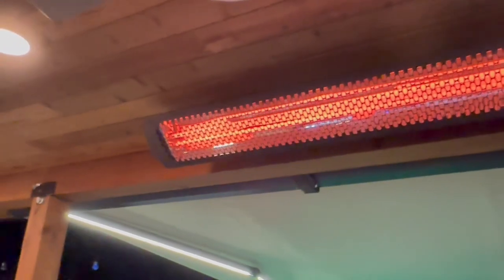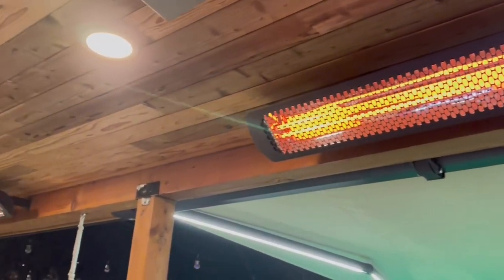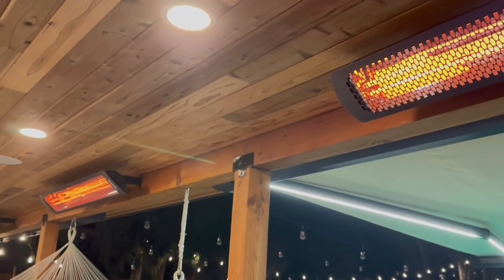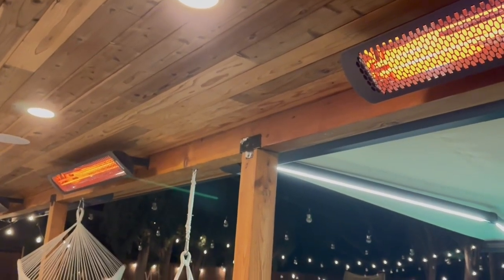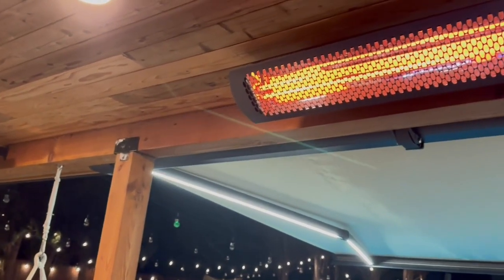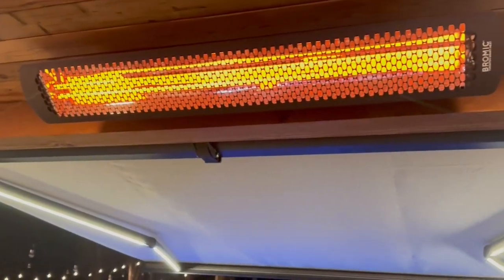I have friends over and they're sitting outside and they're just complimenting my heater. This can be for residential or commercial use. I think I'm really overkilling it by having three of these on my patio, but definitely my friends are comfortable and enjoying it — there's nothing better than getting to enjoy my patio.